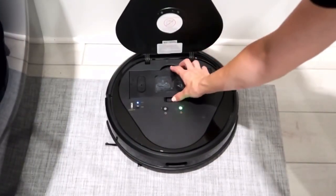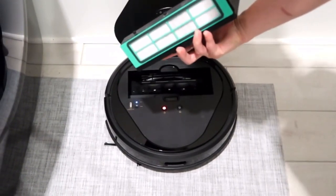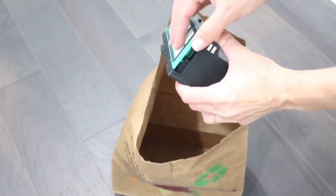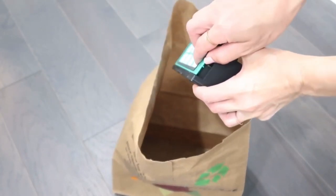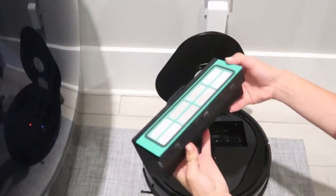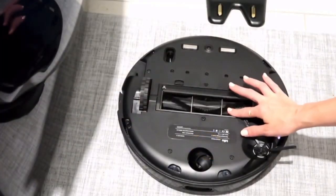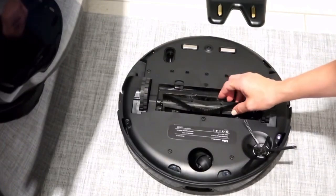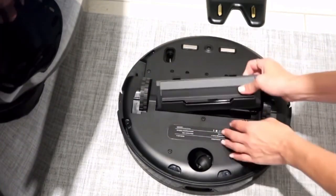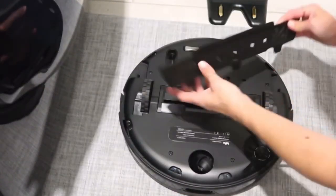When you open the top lid, that's where you'll find the water and dust bin. I'm going to show you how easy it is to open the filter and clean out the dust bin — look how much she picked up, and my house looked pretty clean! Putting it back is super easy, just click it back in.